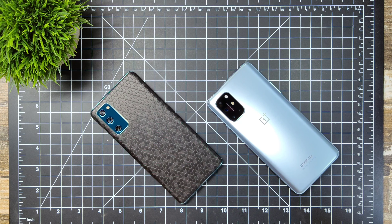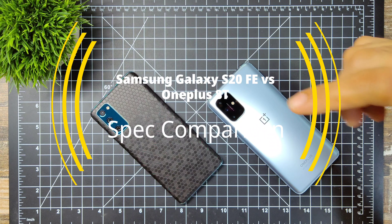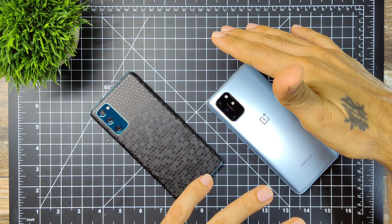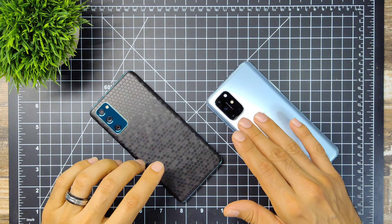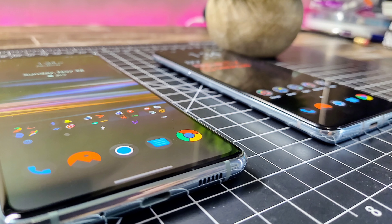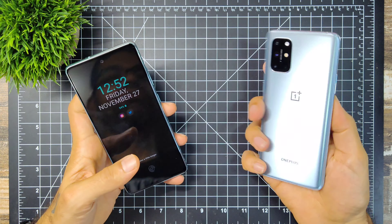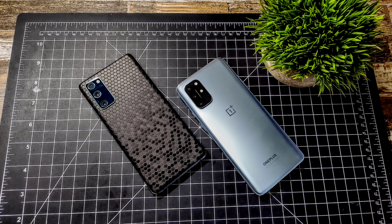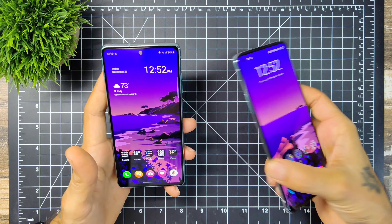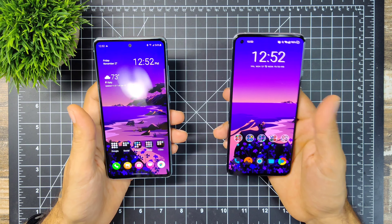How's it going YouTube? This is Eric back again with another video. Today we're going to be doing a spec comparison between the Samsung Galaxy S20 Fan Edition and the OnePlus 8T — two very, very good devices. Similarly priced; the Samsung can be gotten for a little bit cheaper nowadays. The OnePlus is still about $750. Both of these are the T-Mobile variants, though you can get them unlocked as well.